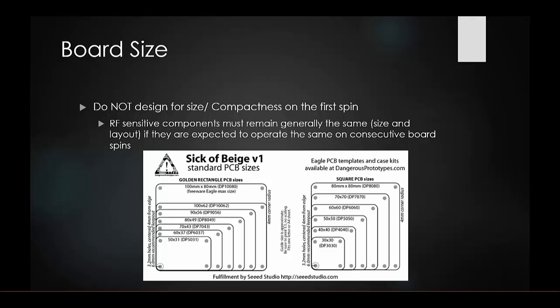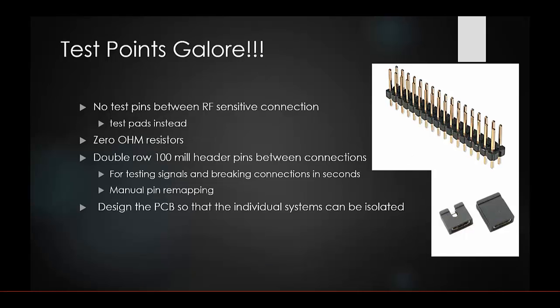For your first board spins, have test points everywhere — it's way better to have too many than not enough. Do not use test pins between RF components; use test pads instead, because those RF sensitive connections need to remain small so they don't act as an antenna. You can also use zero ohm resistors and double row header pins — 100 mil header pins are easy to find and you can use those between all connections coming off your IC.